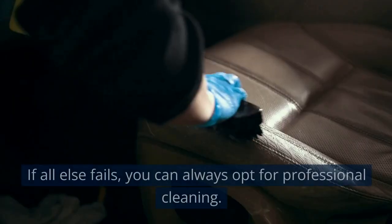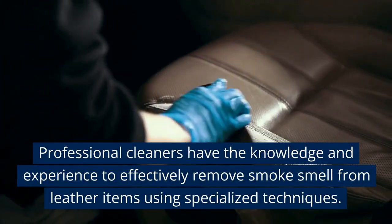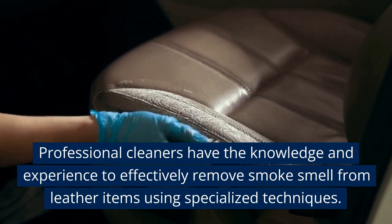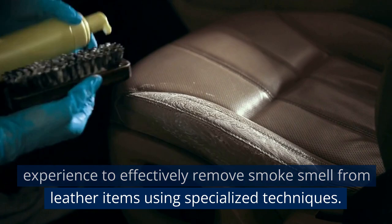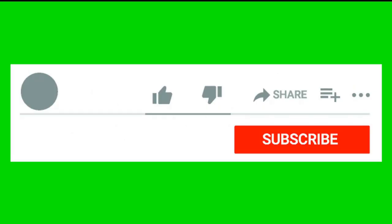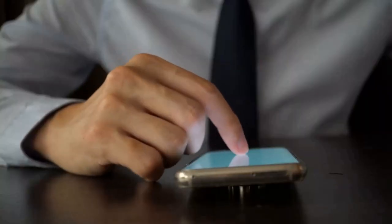Professional Cleaning. If all else fails, you can always opt for professional cleaning. Professional cleaners have the knowledge and experience to effectively remove smoke smell from leather items using specialized techniques. Thank you for watching. I hope you liked it and found it useful. If so, please like, share, and comment to let me know what you thought — your feedback is important. Don't forget to subscribe so you don't miss any upcoming videos.